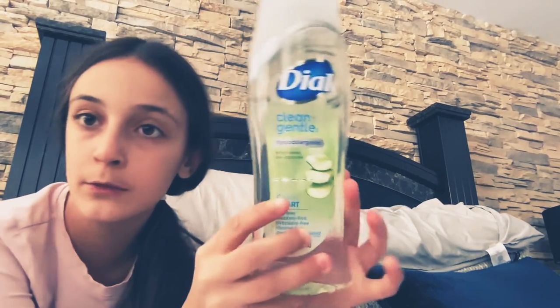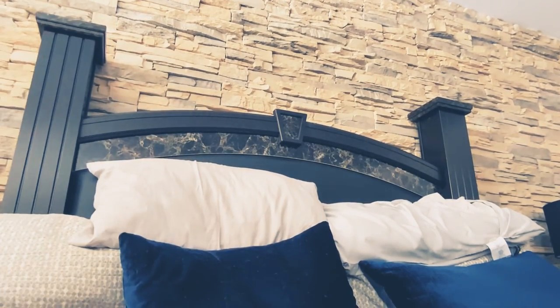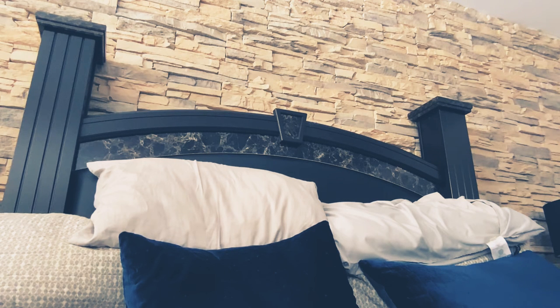This is my body wash that I'm going to be using. Now I'm going to go get the water. Count how many seconds. How many seconds? Comment down below, I want them.